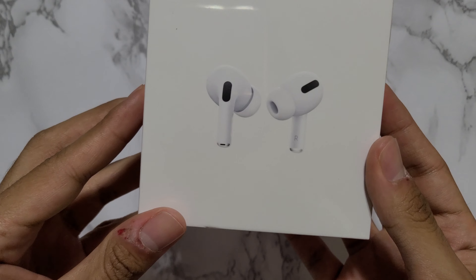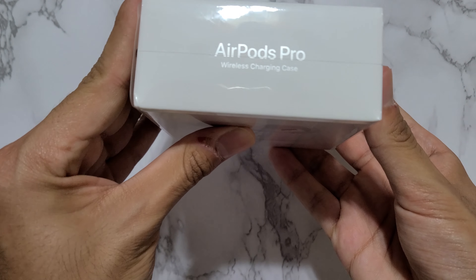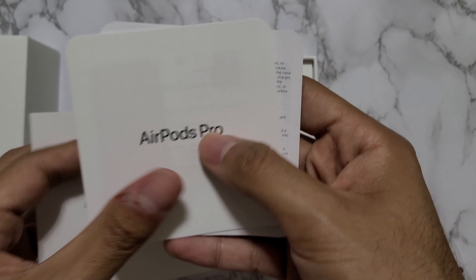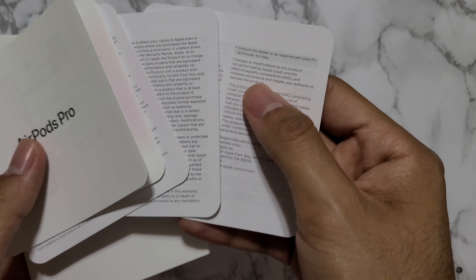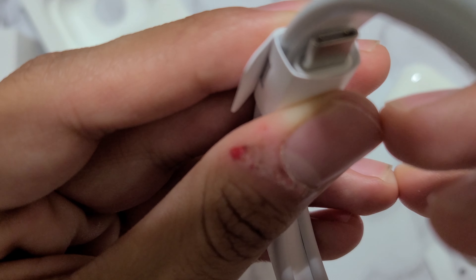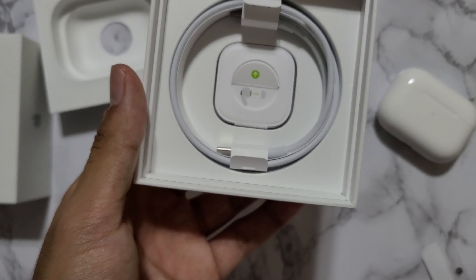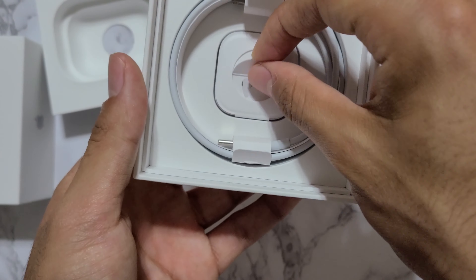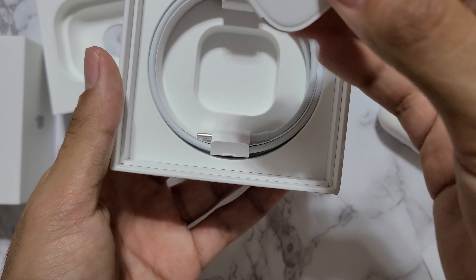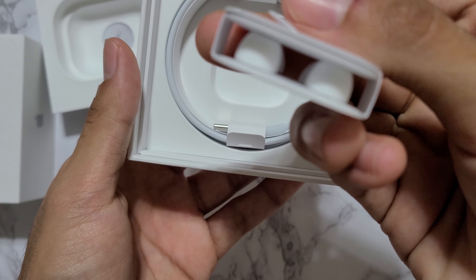I'll insert my unboxing experience, which I did record. From that unboxing you get the manual, the Lightning to USB-C cable, and these additional rubber ear tips — the medium comes pre-installed on the AirPods Pro.